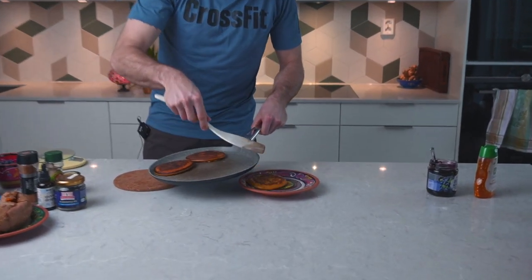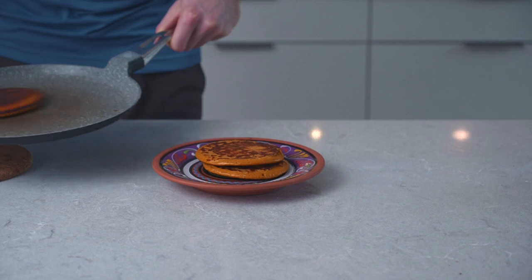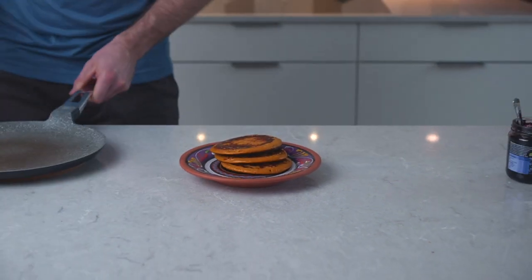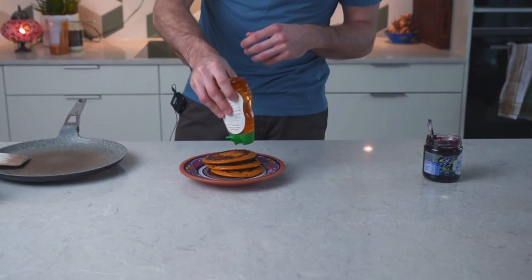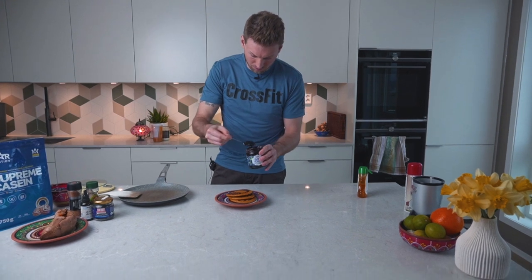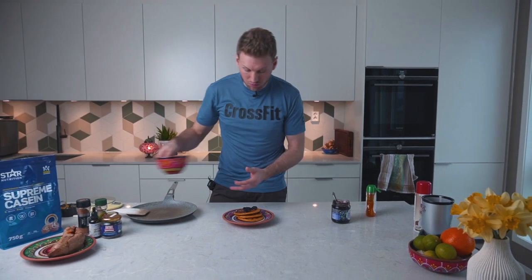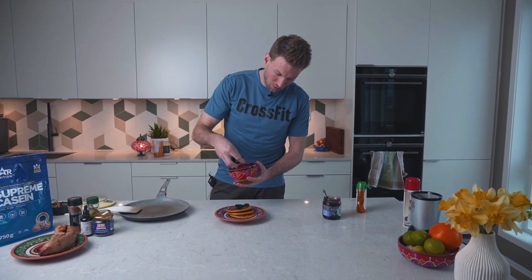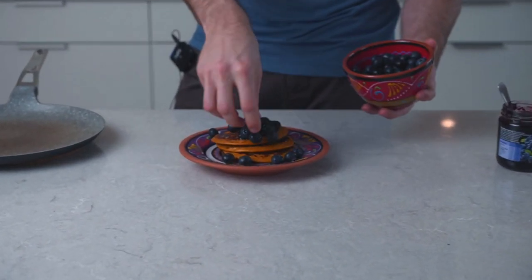One — look at this! — two, three. You could add some honey while cooking, but you could also add it afterwards, which is what I do. So we add some honey, and then I'm going for some blueberry jam. We also have some fresh blueberries, so we'll add those as well — don't let the blueberries escape!